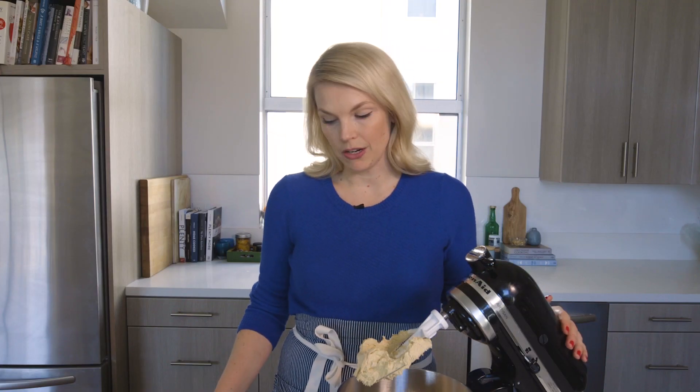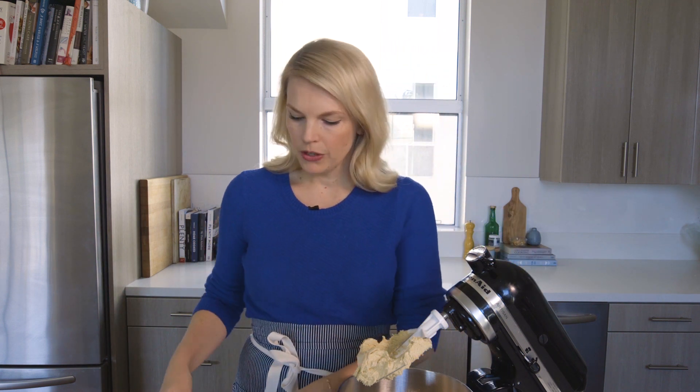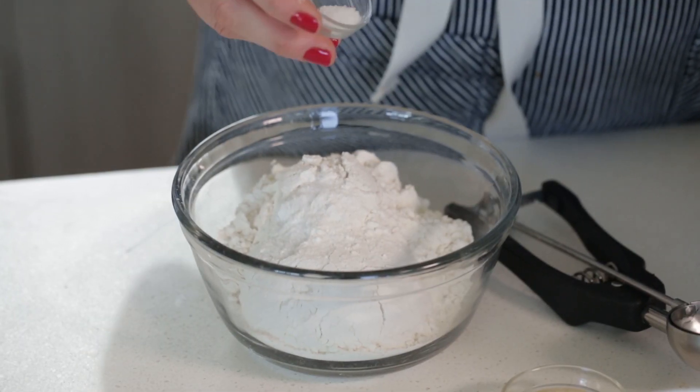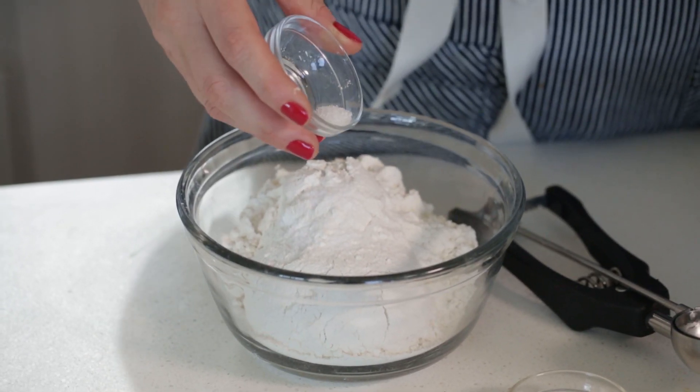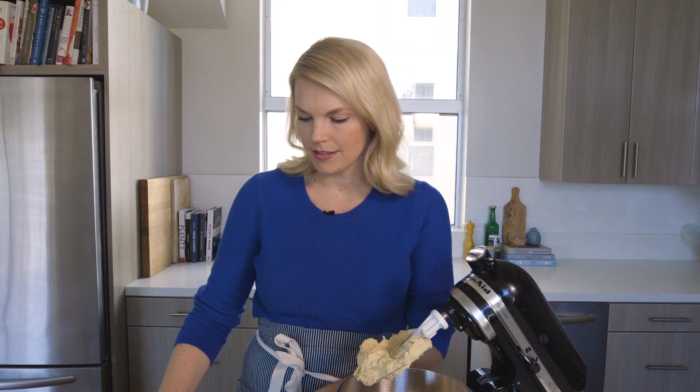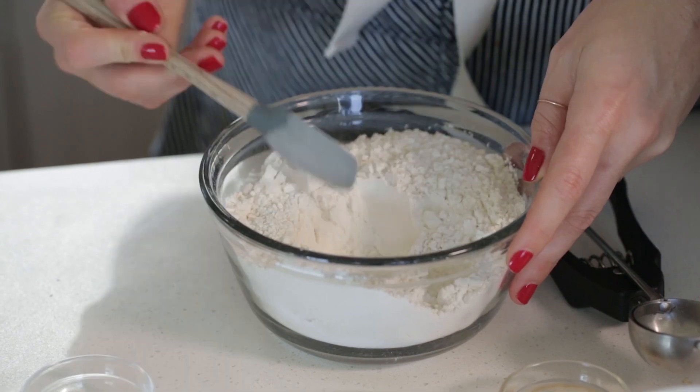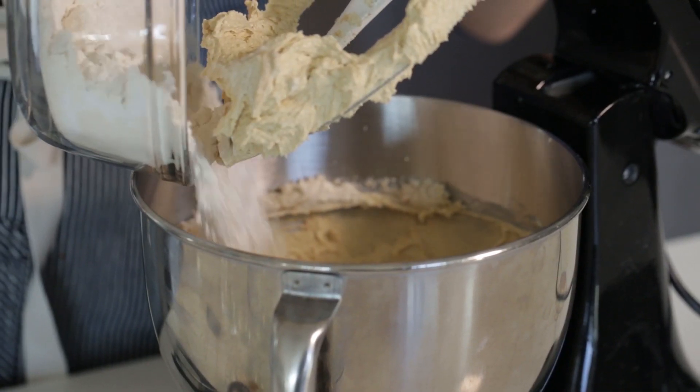Next up are our dry ingredients. I like to combine all of my dry ingredients together before putting them in, to make sure they're well incorporated. I've got one and three-quarters cup of regular all-purpose flour. To that I'm gonna add half a teaspoon of salt — make sure you add the salt, it gives depth of flavor and brings out sweetness, so don't skimp on it. And then half a teaspoon of baking soda. Make sure that's well incorporated, then gently add it into the wet mixture and stir on low just to combine. You don't want to over-mix or the gluten in the flour will make it tough.